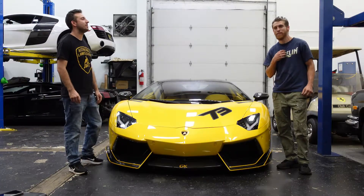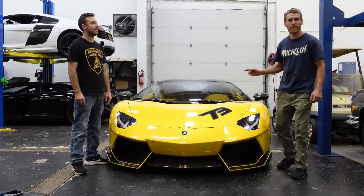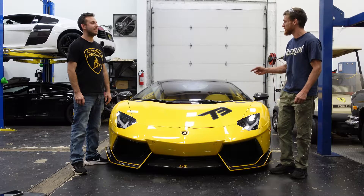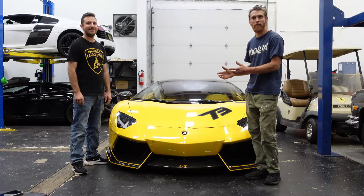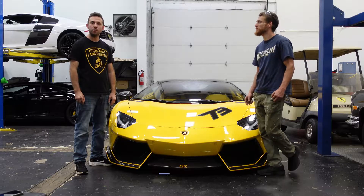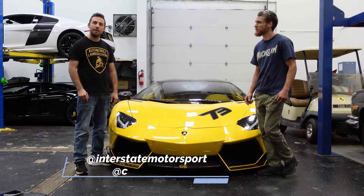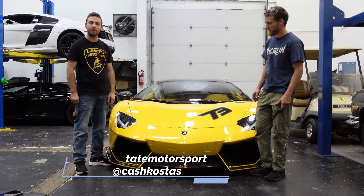Hey, what's up everyone? My name is Sibon, this is Alex, here's Interstate Motorsport. We're performing a service on this Aventador 2015 today. We're gonna do some fluid change, which is really important for this car. Follow us on Instagram, follow us on YouTube, hit the subscribe button, and make sure to give Cash Costas a follow on Instagram as well.